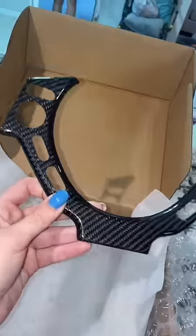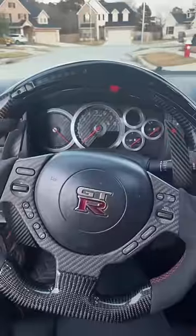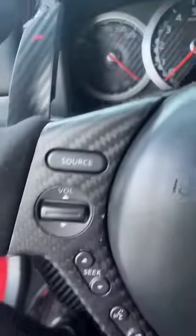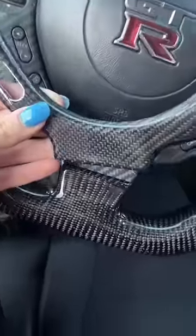Got a new package for the GTR — a glossy carbon fiber trim piece for the steering wheel. Right now I'm running a matte carbon fiber and I just don't like the fact that it collides with the custom steering wheel, since the custom steering wheel is glossy and the trim piece is matte. I think this is going to look way better.